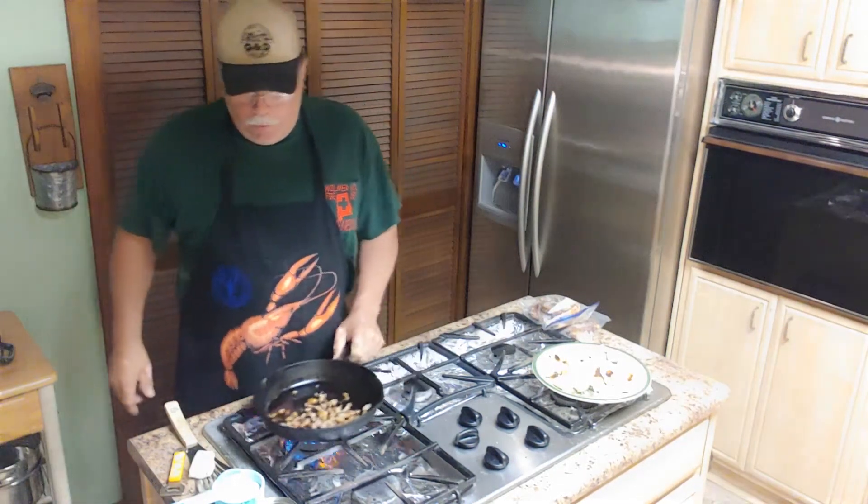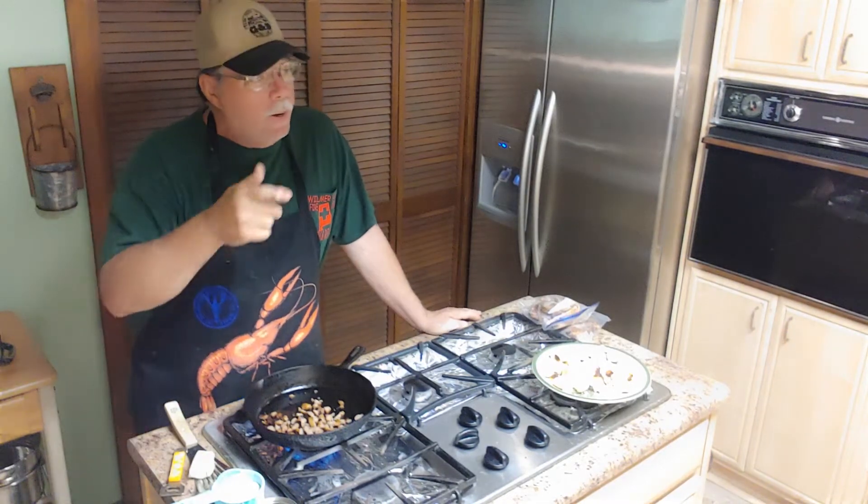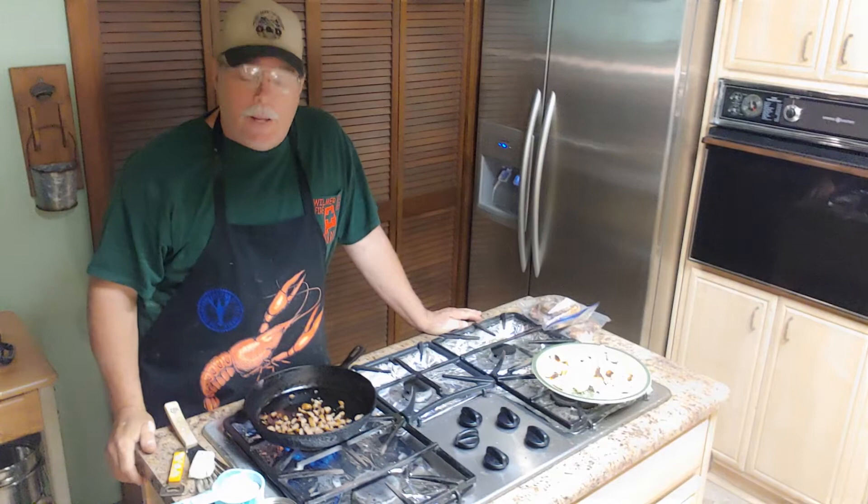Hey everybody, welcome to Grandpa Scott's cooking channel. What's going on this morning? I hope everybody's having a beautiful day. It's not raining, the sun's shining, we got it going on.